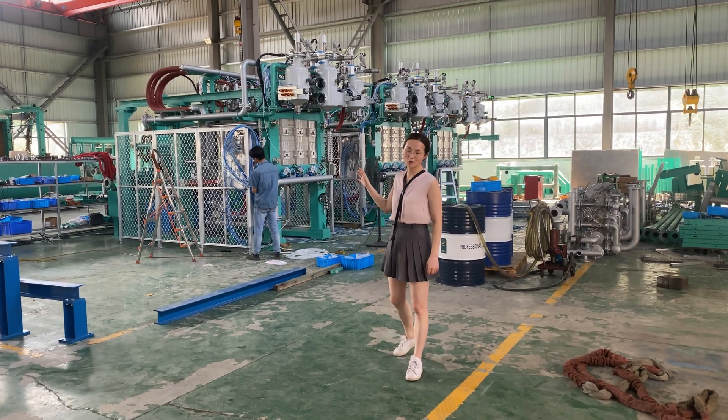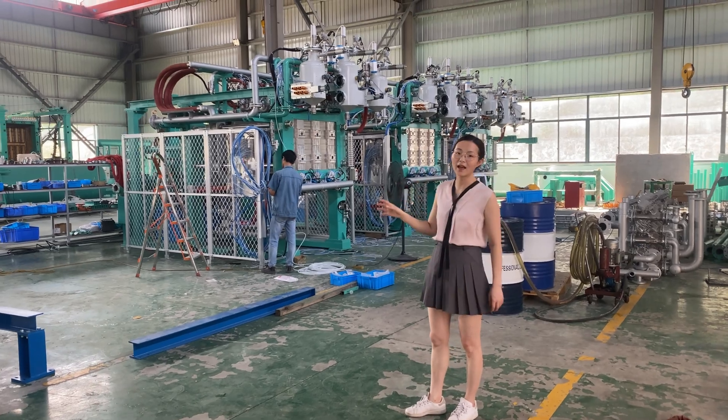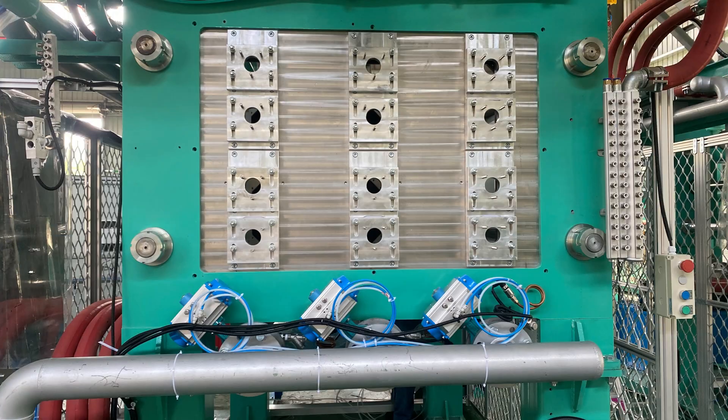Hi everyone, I'm Fiona. In today's video, I will walk you through three sets of customized EPS helmet shaping molding machines.